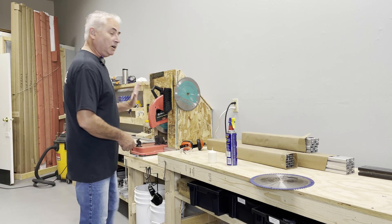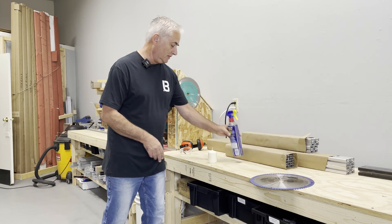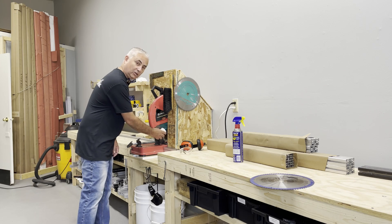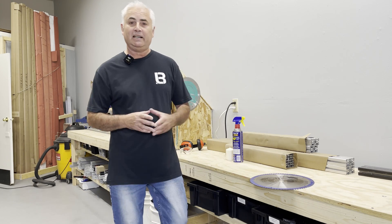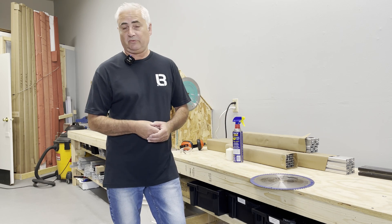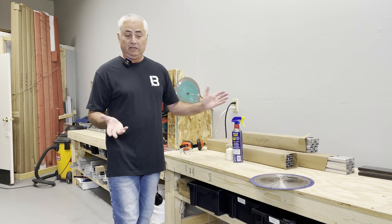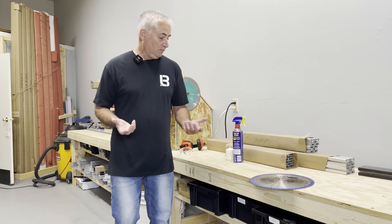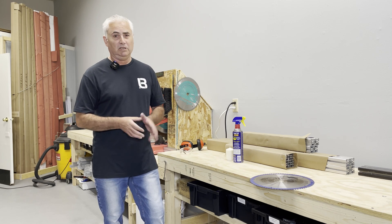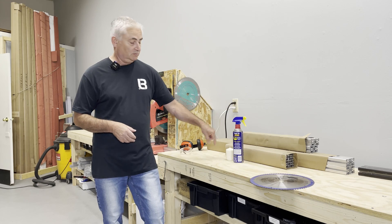As far as lubricating the blade, a lot of guys use WD-40 sprayed on the aluminum. Some guys use candle wax rubbed on the blade. I used to do that, but now I just cut it dry and it works fine. A lot of people recommend lubricating, so it's not a bad thing, but I found it just makes a mess and splatters all over. I haven't had any issues cutting dry, but a lot of people recommend it, so maybe it's a good thing.